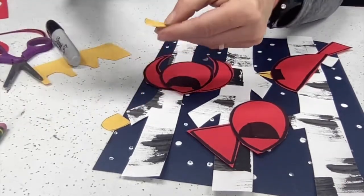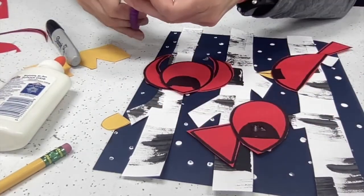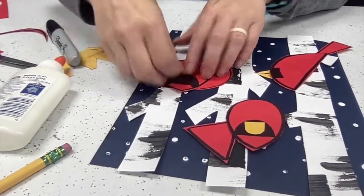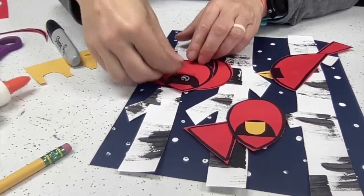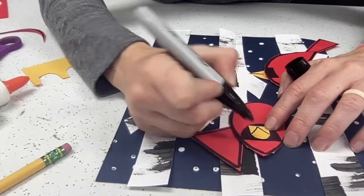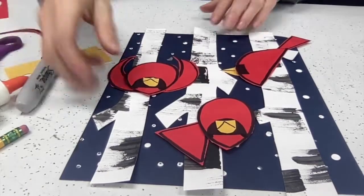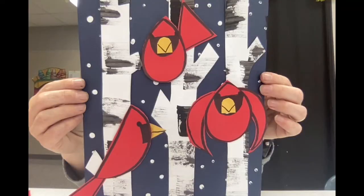Now that those are glued in place, I'm also going to use my Sharpie to add any details I'd like onto my cardinal project. I noticed my yellow paper was just a little too big, so I'm trimming that down. Now I'm using my Sharpie to draw on a V-shape, two dots for eyes, and a little line for the beak. I just love the way this looks — Charlie Harper, I'm sure, would be proud. Thanks for watching, and happy art making!